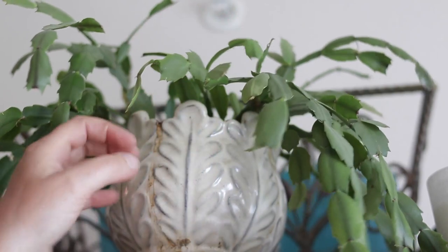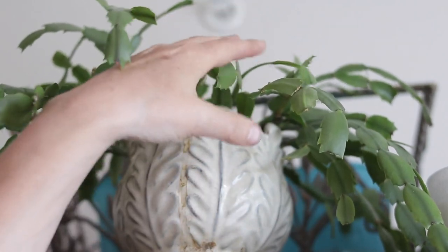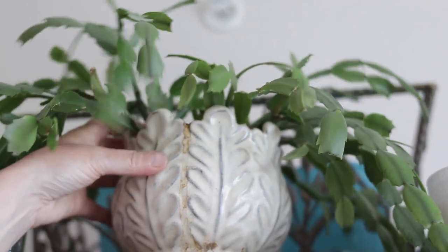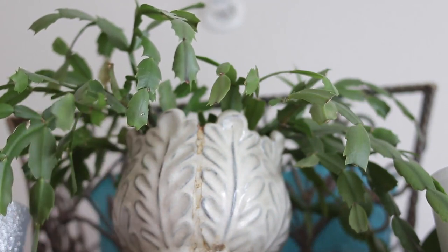It's liking the pot — I think the pot is the right size. I'm going to rotate it now; it kind of looks bare right here but I'm going to see if it will do some new growth where the light comes in. That is my Christmas cactus — it's really pretty, it's a pink blossom when it blooms.